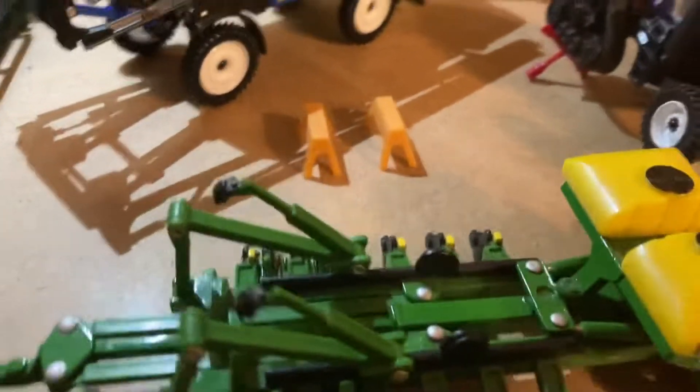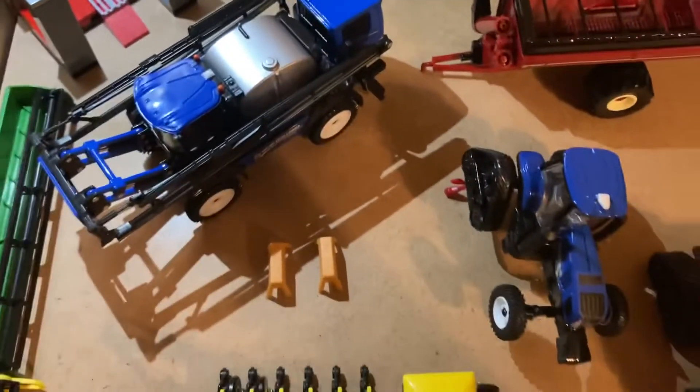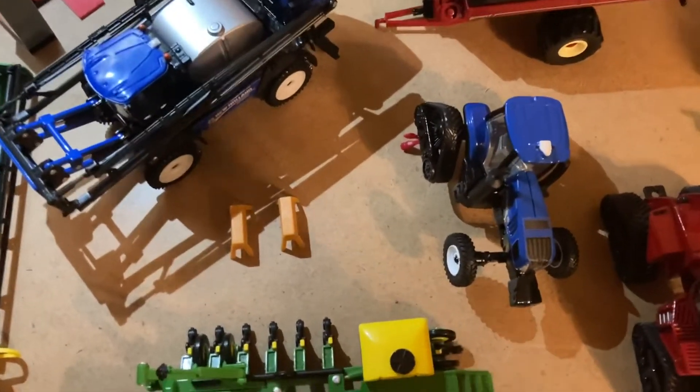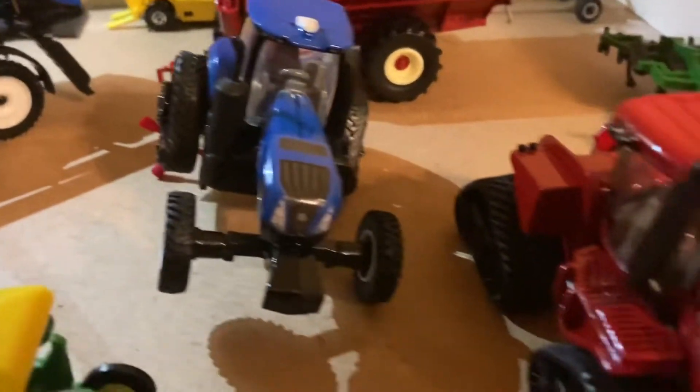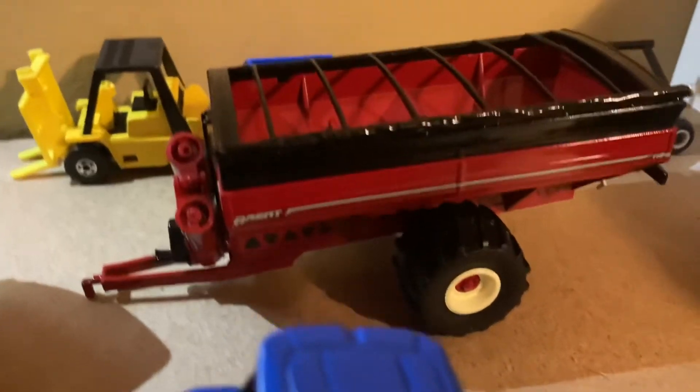The grain cart is still getting worked on over here, the headers are still getting worked on. We just thought we'd give you guys a quick update of what's going on here at King Farms. New machinery coming in soon — we'll have the whole shop swept out and all the machinery you see in here will be gone, besides the grain cart I hope.